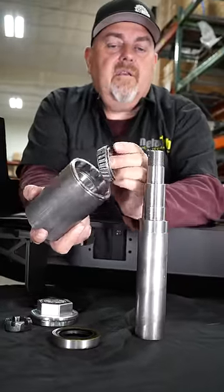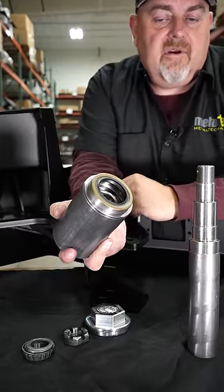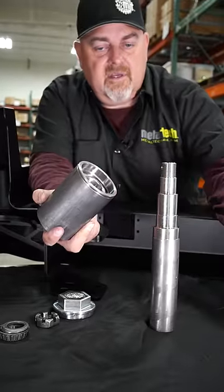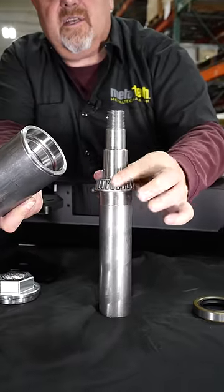First, take the bearing greased up and put it in your hub shell. Put your seal in and press the seal down — it's going to trap that bearing in there. For the sake of assembly, I'm going to show it without the seal in place. The bearing is sitting on the spindle and it is a precision fit, so it takes a second to get it dropped in.